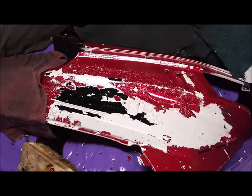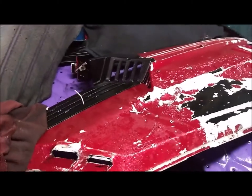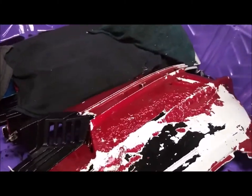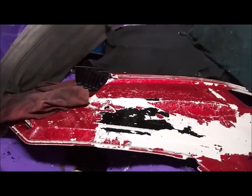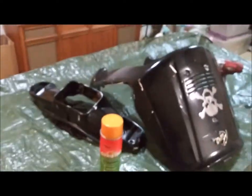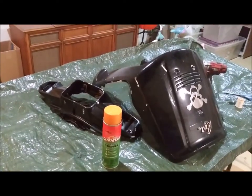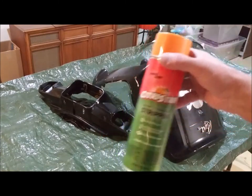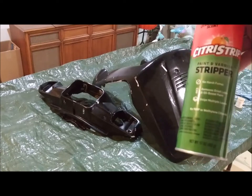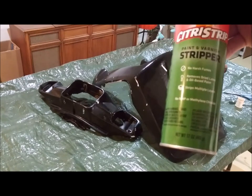It's the end of the work day. These have been sitting here for eight hours or more and they've all dried out again. I'm going to get a green scrubby and start scrubbing that stuff clean. Meanwhile, over here I have a different situation - this is the citrus stripper. I'm going to try some of this stuff - paint and varnish stripper, no harmful fumes. Let's see what happens.